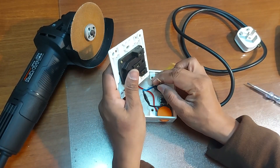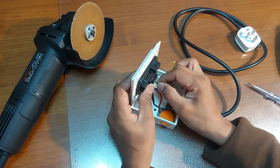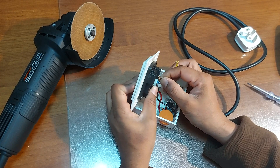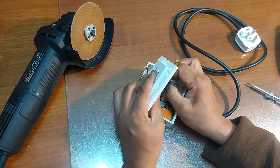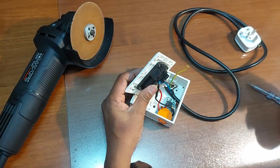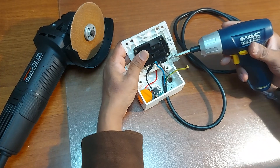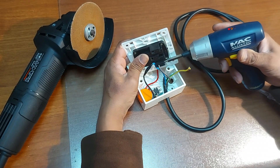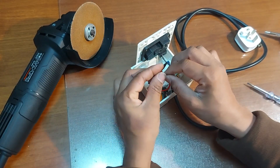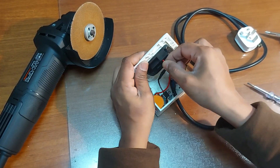So let's make the connections. This one goes to the neutral line, and this one goes to the phase line.